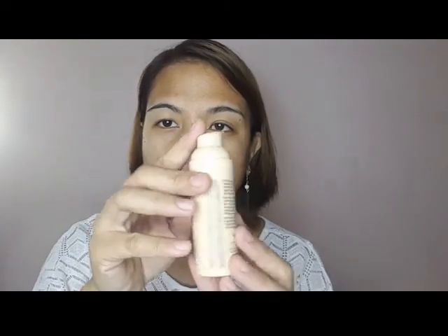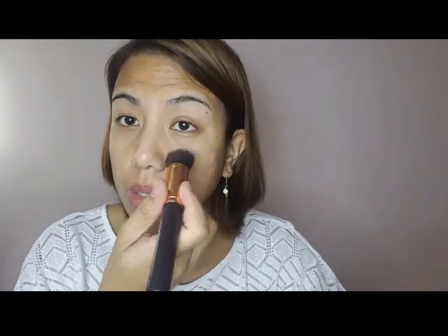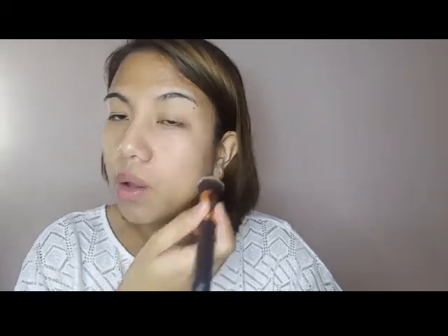This is the packaging. I'm not entirely sure, but they say it's lightweight. Let's try it. I'll use a small amount first because I'm not sure if the shade matches my skin tone. But applying foundation with a brush is something I want to try. Let's try one side first.